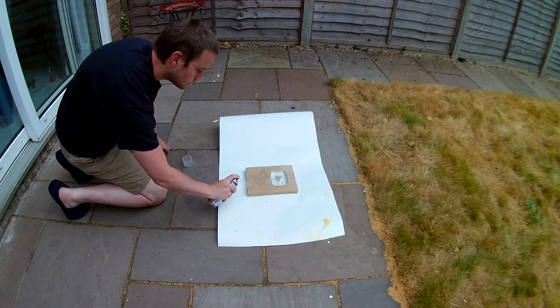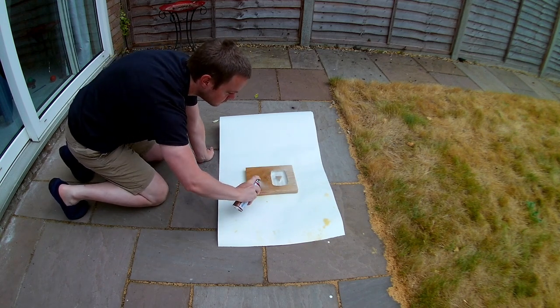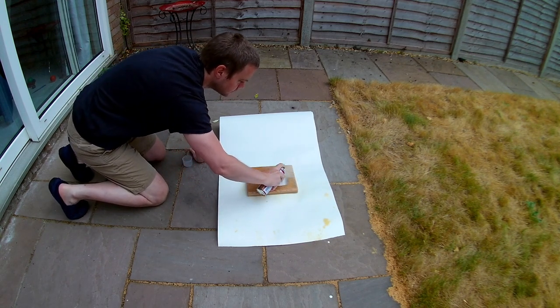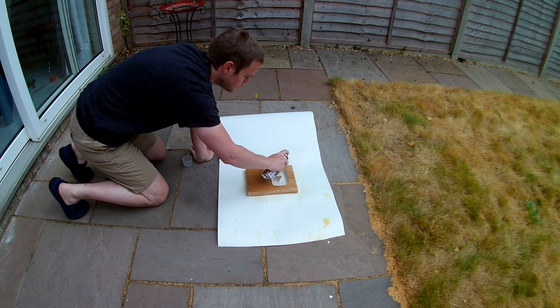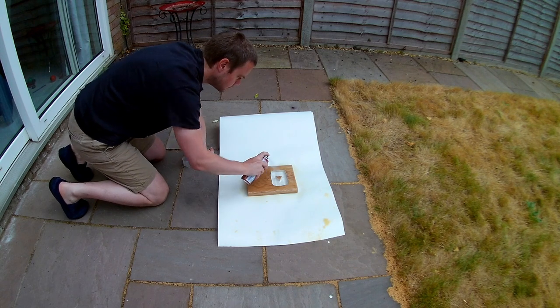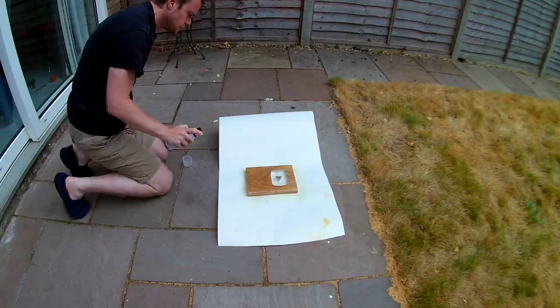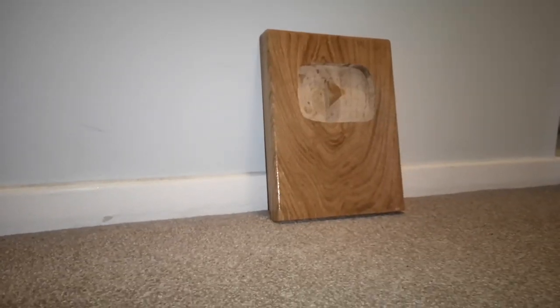A real play button plaque has a matte front plate and is shiny in the concave part, but given my difficulties with the sanding, I decided to do it the other way around. So I carefully masked off the dip and sprayed a generous layer of varnish over the rest of it, which really helped with the colour. It's now basically finished, because I don't think there's much more I can do with it, but I'll admit that I'm not entirely satisfied with the finish down there.